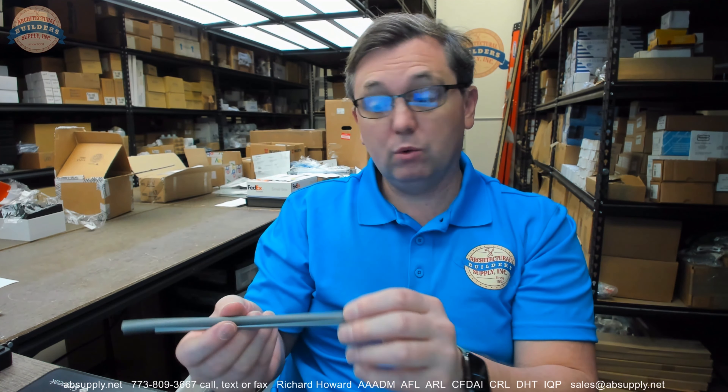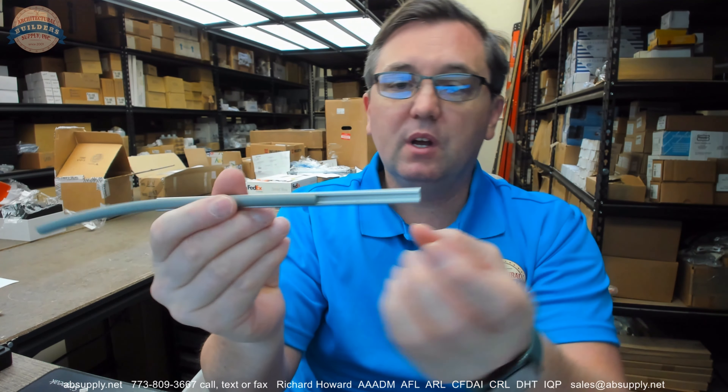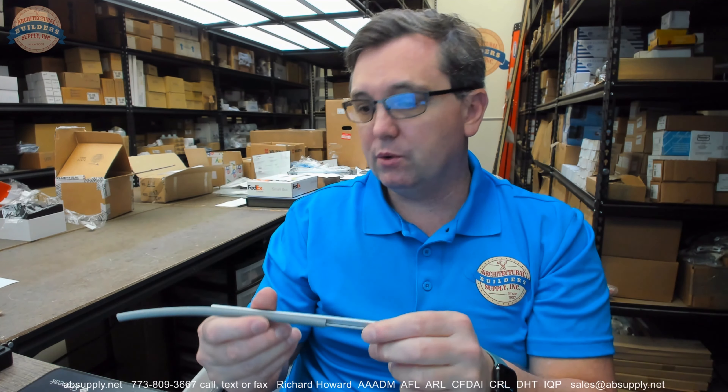Where you would use this would be a variety of different applications. If this was the genuine article — it's obviously just a small sample piece — there would be small holes drilled and countersunk inside of the extrusion, and screws would be included: six by five-eighths. They say pan screws, but these would certainly be flathead.